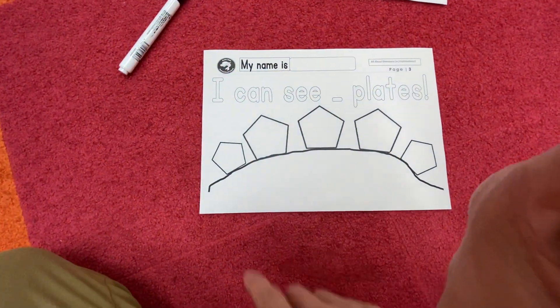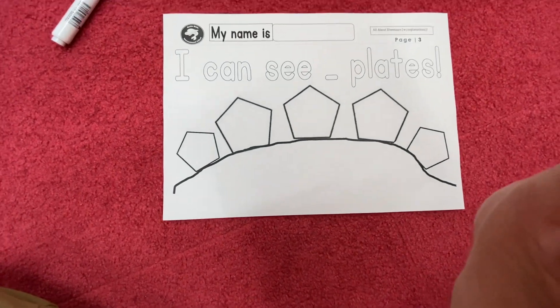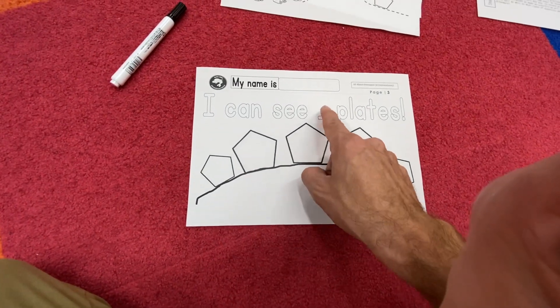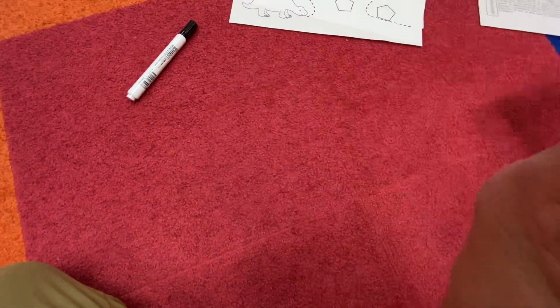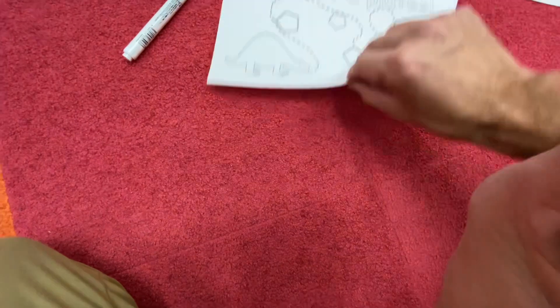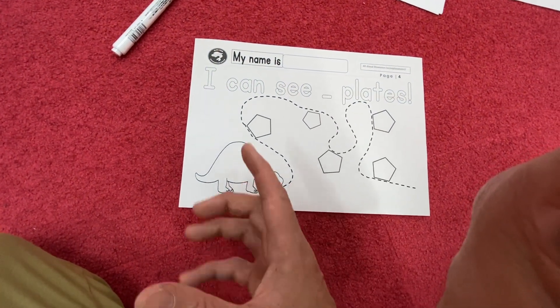They're imperfect, same as humans. Here's number three — how many plates can you see? Write the number of plates and also write your numbers inside as well. Write the total and the numbers — how many plates can you see?